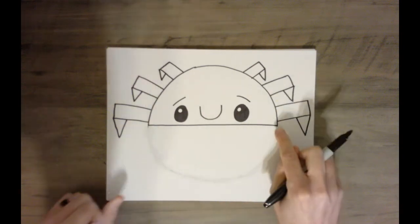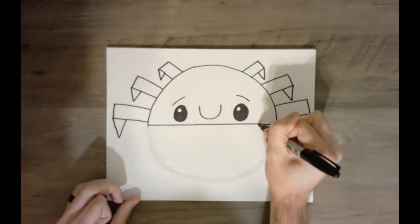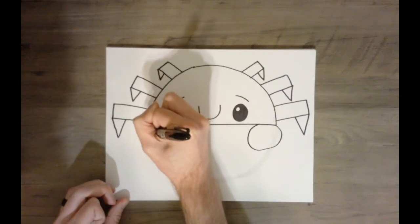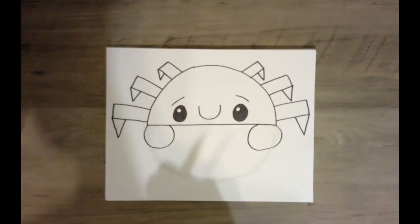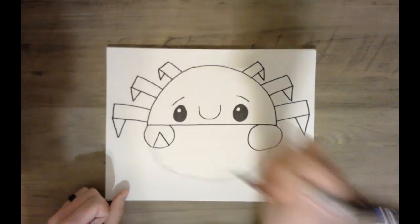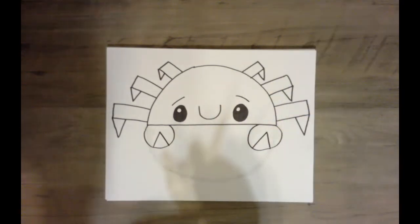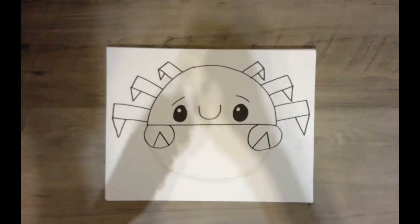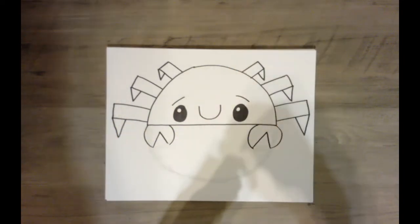The last thing I need to add are the pinchers to the crab. Right here in the front on each side, we're going to add a circle. Inside of those circles, we're going to draw a triangle where the base of the triangle is going to be curved. My last step is to erase that curved line on each side so that it opens up my claws. And we have our crab.